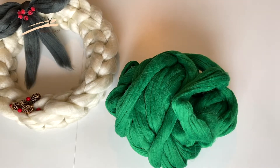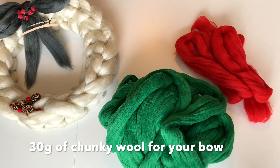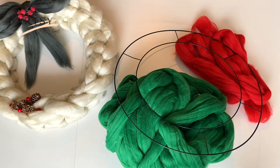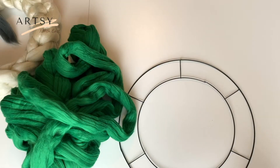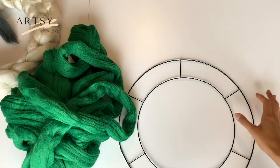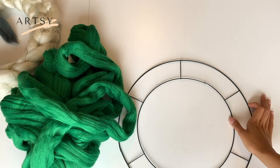To make your wreath you will need 260 grams of chunky wool, 30 grams of chunky wool for your bow, a metal wreath frame, and some decorations. Please don't feel rushed to make your wreath at the same speed as in the video. Feel free to pause and resume the video and make your wreath at your own speed.